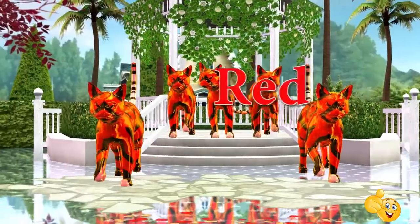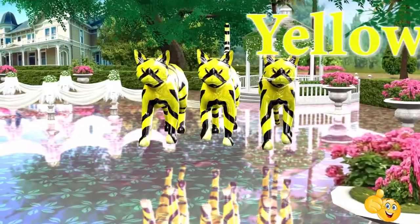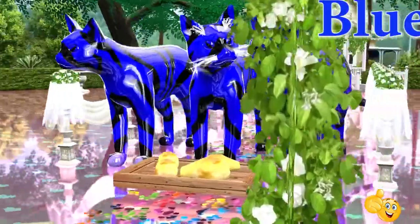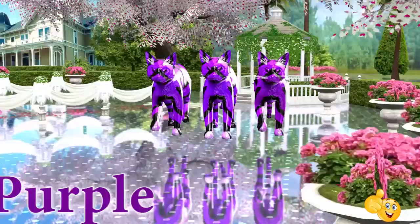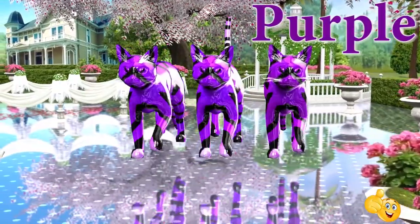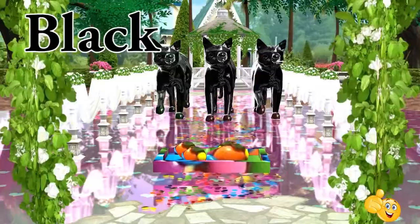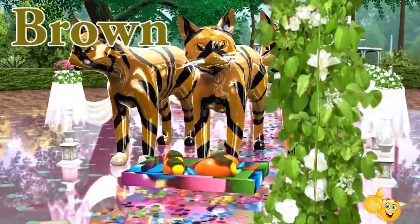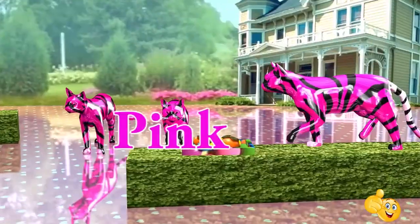Red. This is red. Yellow. This is yellow. Blue. This is blue. Green. This is green. Purple. This is purple. Orange. This is orange. Black. This is black. Brown. This is brown. White. This is white. Pink. This is pink.